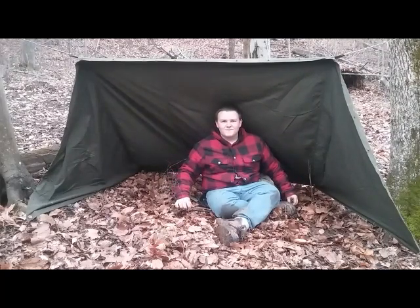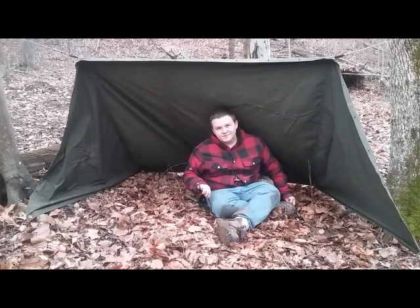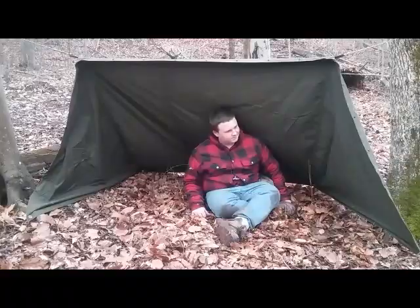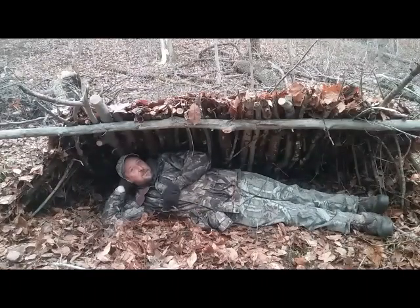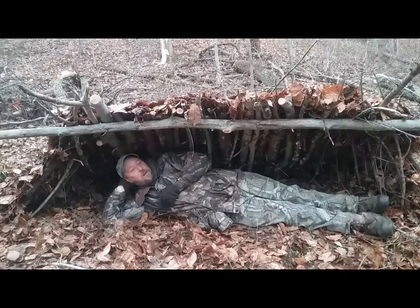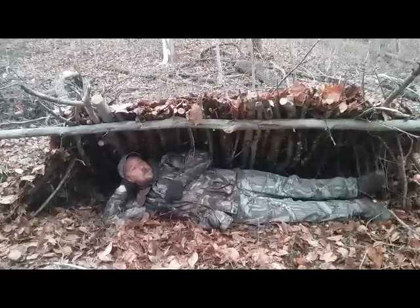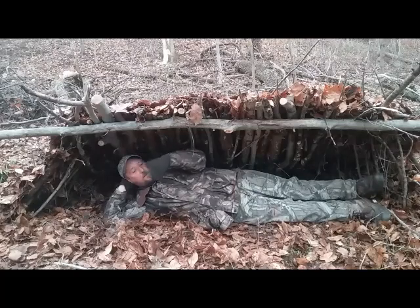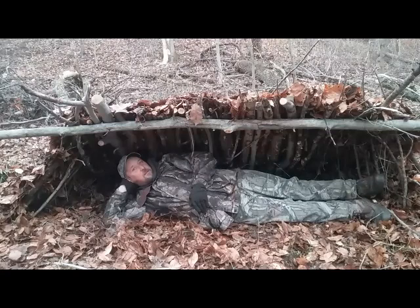All it needs now is a heat reflector fire and a raised bed - or a whole bunch of debris piled up in here - and it'll be nice and cozy. The military shelter half takes less than two minutes to set up. If you've got one, that's the way to go - you scored real big. But this is nature's shelter half. For a quick fix or a day or two, if you didn't have a military shelter half, this is the way to go. Pile a bunch of debris in here, a raised bed, a heat reflector with a big long fire right there - you're set for the night.